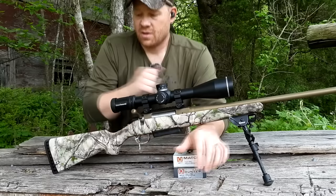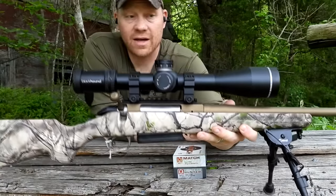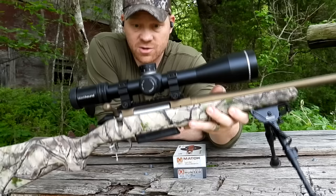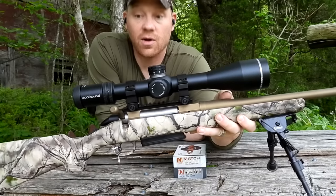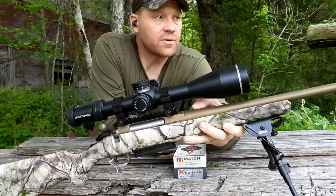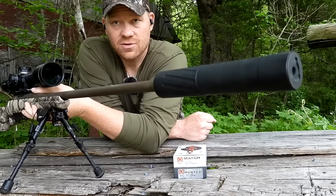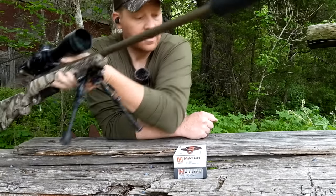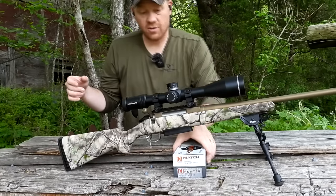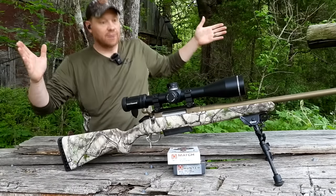Again, this is the Ruger American Go Wild in 7mm PRC. I've got a really nice Blackhound on top — it's an Evolve 5-25. If you're watching this shortly after release, there's 55% off all Blackhound optics — check the link below. And on the end I've got my Silencer Central Banish 30 Gold suppressor. Let's go fling them — I'm going to speed it up, this is going to be a quick one, but we've got to do our due diligence.